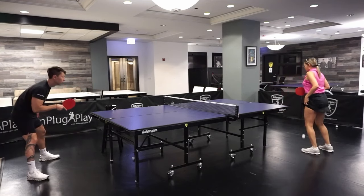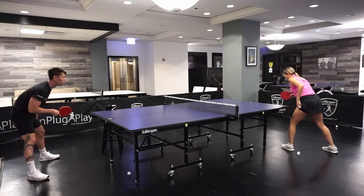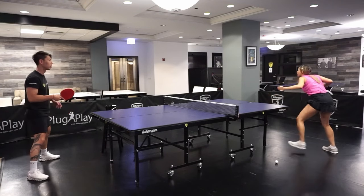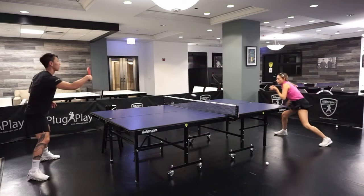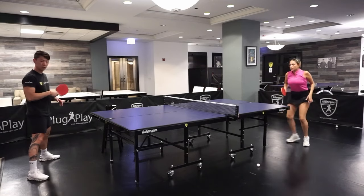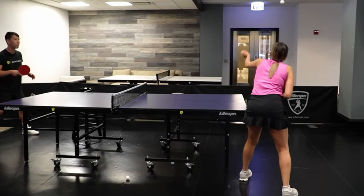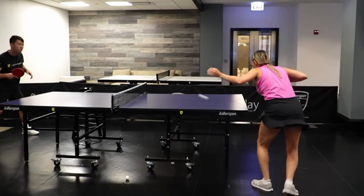This ball is typical with players that are not good at receiving long service, or maybe they have a different rubber. So this is a good exercise for players who play with that style.